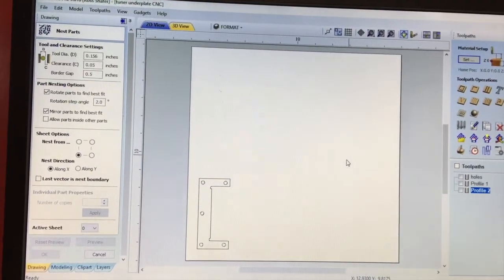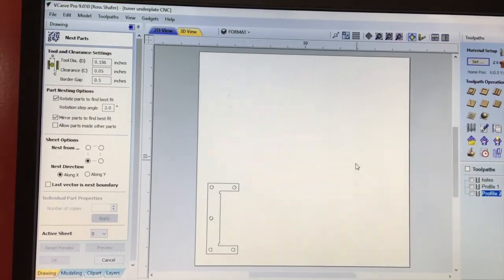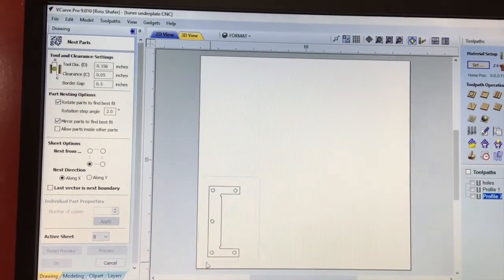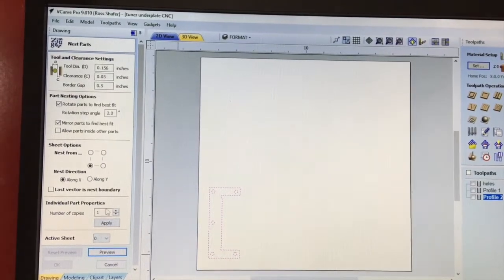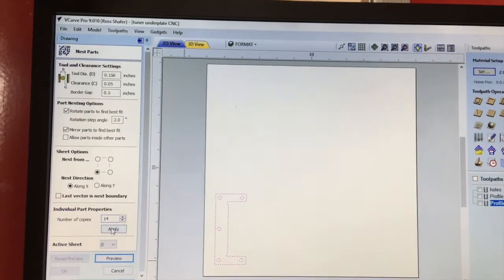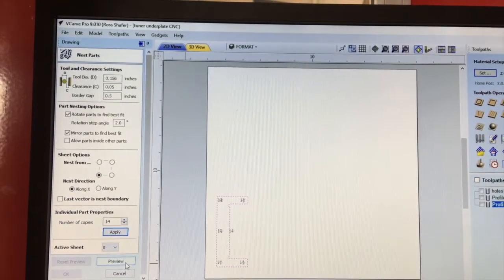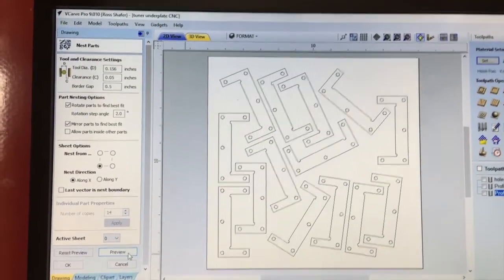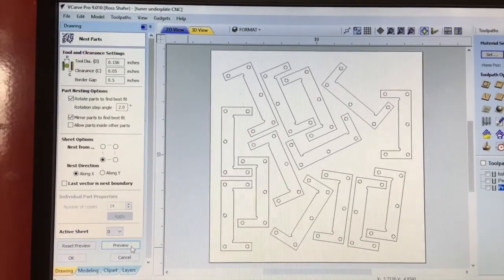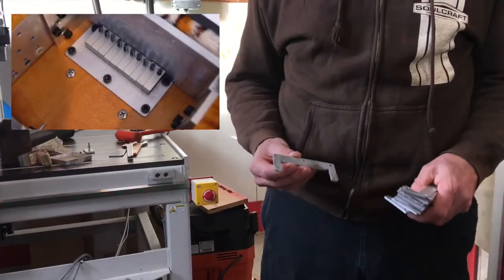How did I get that random pattern? I had a one-foot piece of aluminum and I needed to make sure I got 14 parts out of it. This software has an awesome tool called nesting — I just highlight my one part, go over here, tell it I want 14 parts, input a couple of other things, apply the 14 parts, say what's that gonna look like, and bang — that's where I cut them. Pretty cool, huh? Nesting — totally awesome.